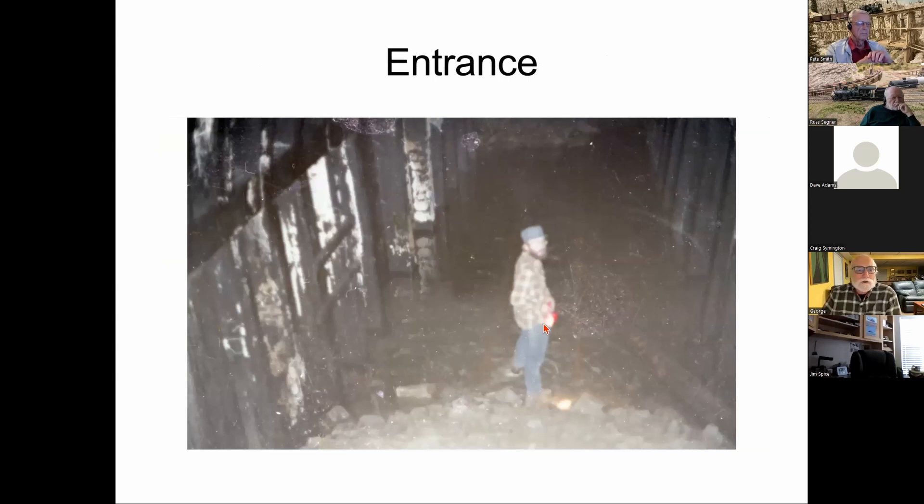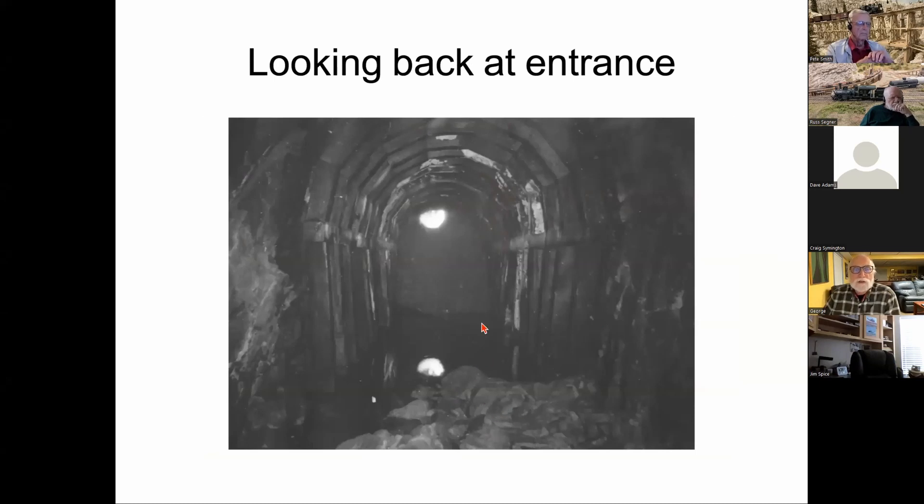That's George himself in a much younger photo, right at the entrance to the tunnel. The tunnel was filled at the entrance almost to the top of the arch, and you wedged yourself through a very small hole and slid down a quite steep slope. There was water 12 to 15 inches deep and quite cold; once past that rockfall, the rest of the tunnel was dry.